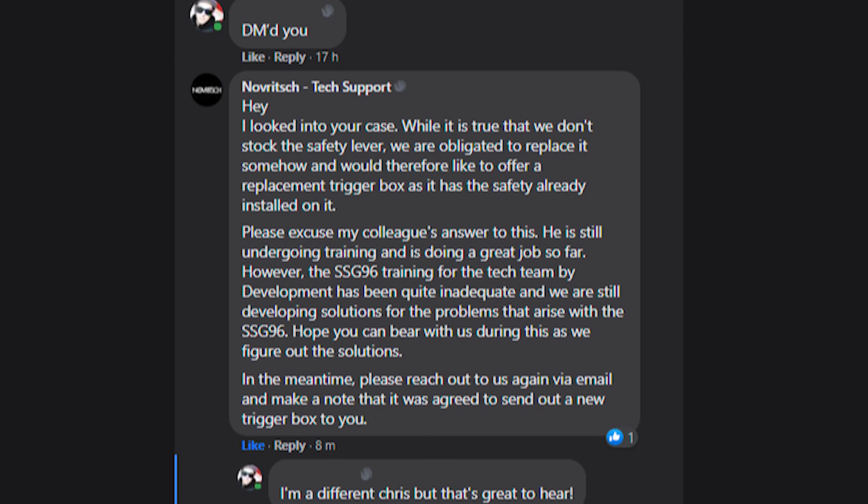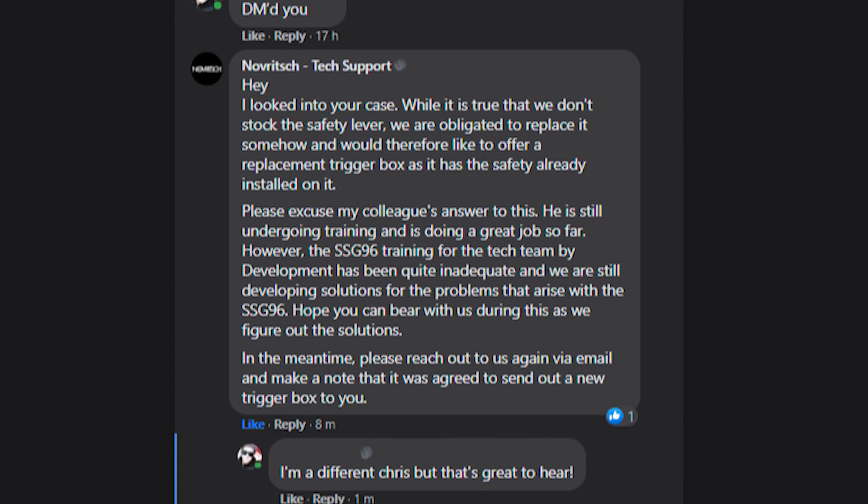But the story doesn't end there. This morning Novritsch tech support did respond to the post, and it was a happy one — they said they were obligated to replace the part and they're going to send an entire new trigger unit. So hooray! That was great to see and it was a relief too. I'm now a new owner of the SSG-96, and I would have been a bit worried if he hadn't got his replacement part. I'm sure a lot of people, including myself, would have then questioned the legitimacy of the 25 year spare parts warranty — what was originally a really big selling point of that rifle and the SSG-10 could have quickly become a deterrent once news spread through the community.